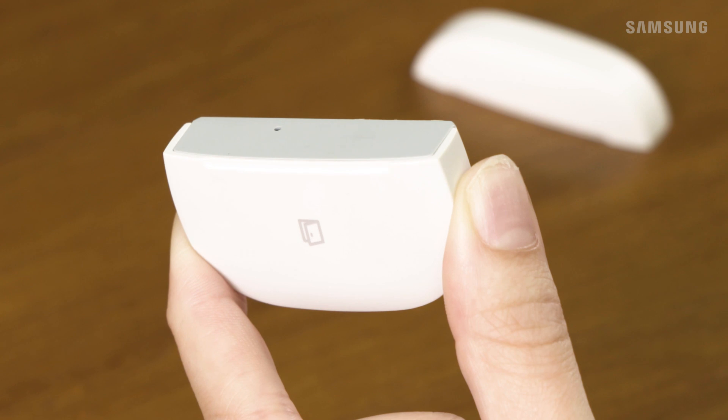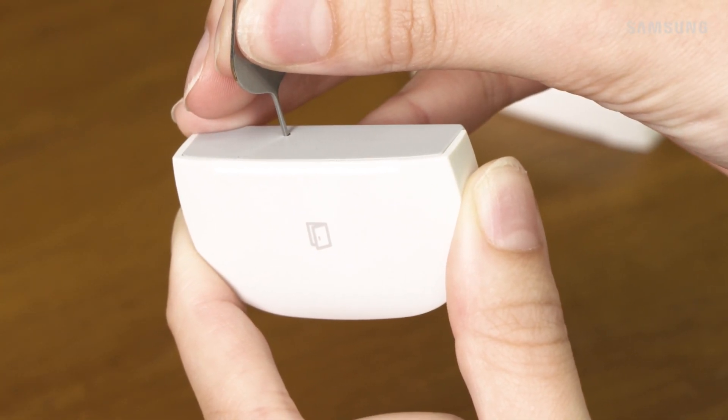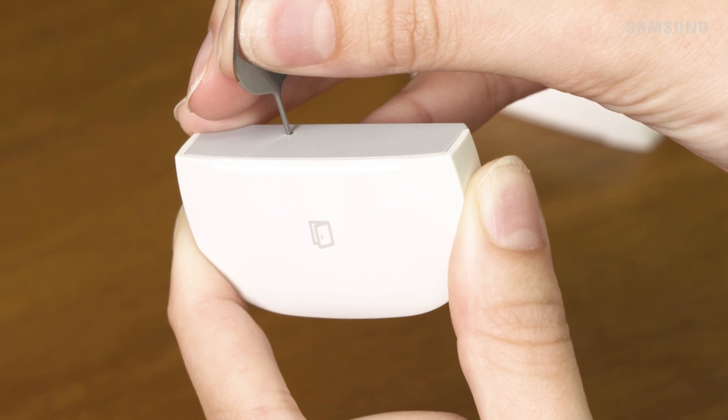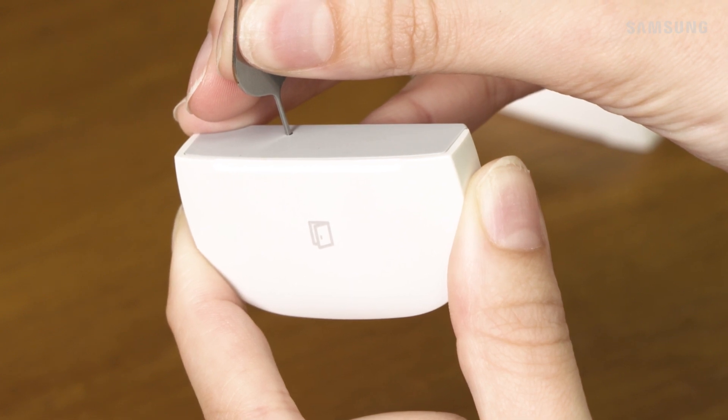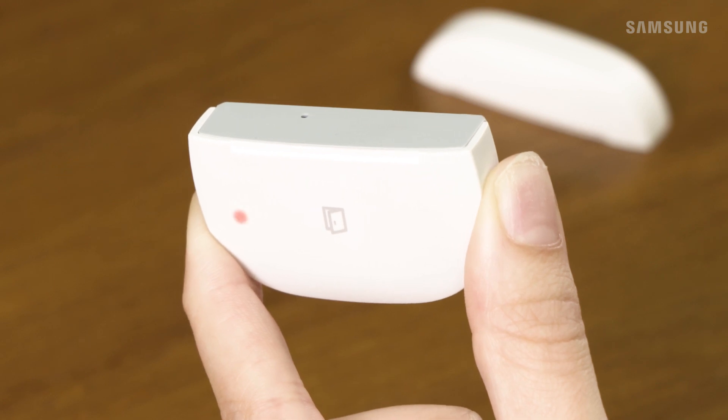First, locate the connect button on the sensor. Using a paperclip or a similar tool, hold down the connect button for five seconds. Then, release the button when the LED light on the front starts blinking red. When the LED is blinking red and green, your device has been successfully reset.